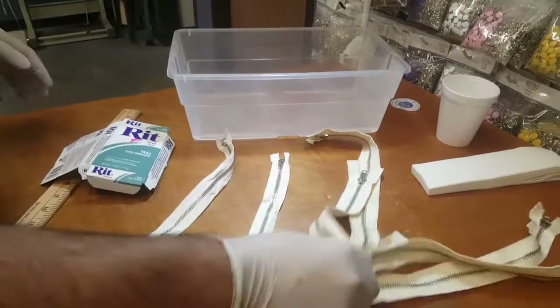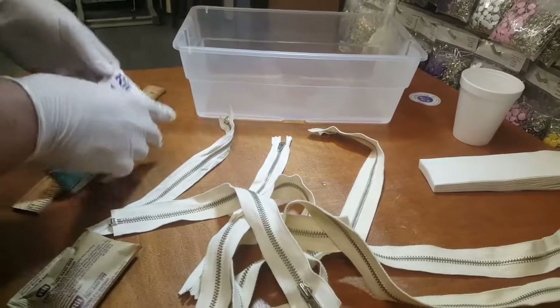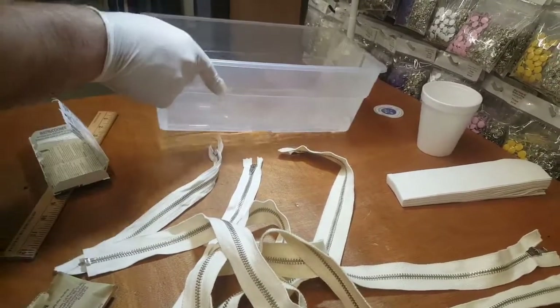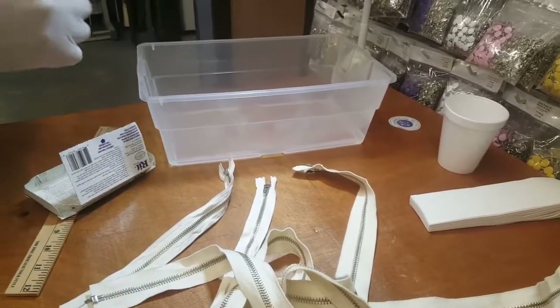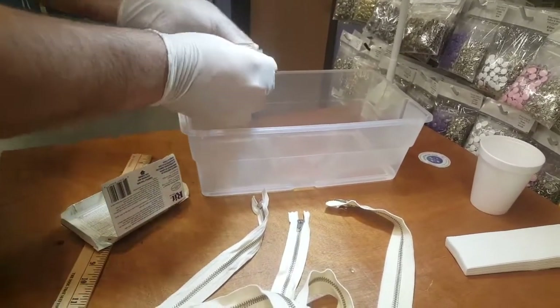We love this color, so we're gonna go with it. There are many colors out there you could dye with. These zippers are dyeable — they're all cotton, so it's very simple. Two cups of hot water, put it in this clear container so you guys can see. There's a liquid type and a powder type — we got the powder type and you put the whole thing in.